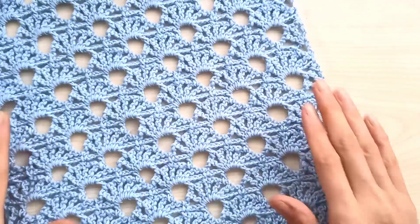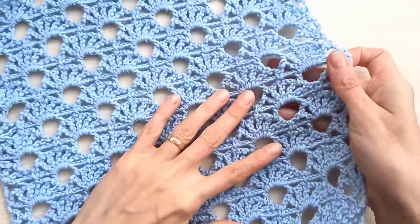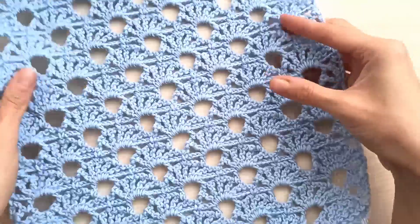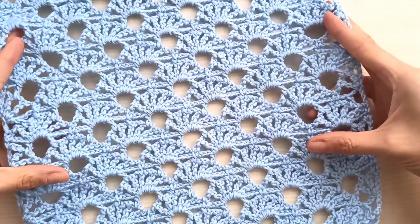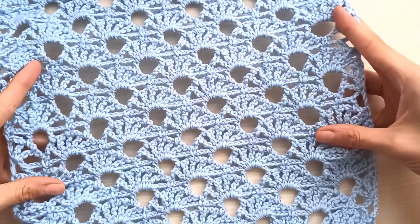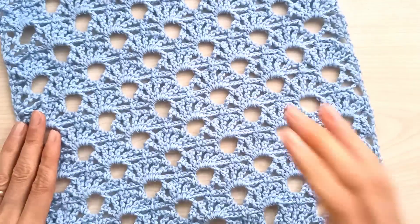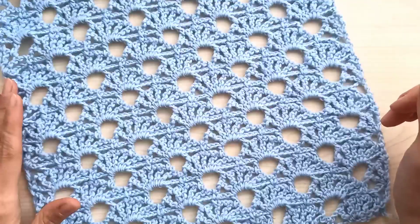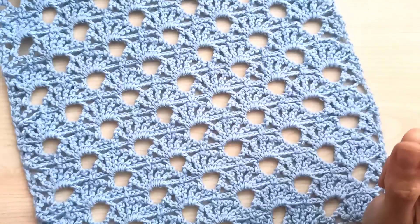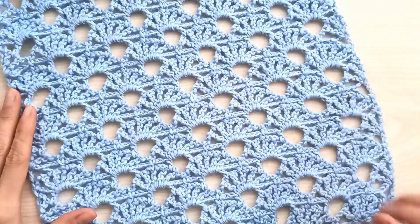Hi everyone, welcome to my channel! Today I want to share with you this beautiful scarf pattern. You can use this pattern for rectangle scarves, big shells, or you can make a vest, sweaters, blouses — whatever you want. It's so simple, only four rows repeating. It's so easy. You will use trebles and chains. I give all the details in the video, but if you have any questions please leave me comments, and don't forget to subscribe to my channel. Thanks for your time and support.